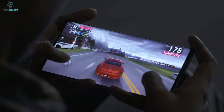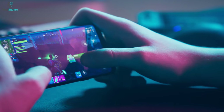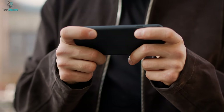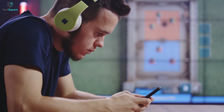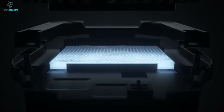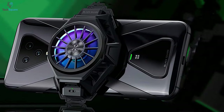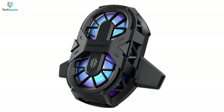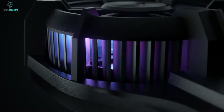Smartphone gaming has never been this popular, and playing for a long time can cause heat issues to any smartphone. For heavy users, excessive heating will lead to performance lag and damage your battery. To get rid of heating problems, there are many cooling fans that can greatly reduce your phone's temperature. In this video, we will be showing you the top 5 best smartphone coolers that work to minimize your phone's temperature so that your smartphone can perform constantly.